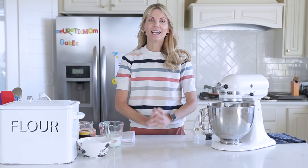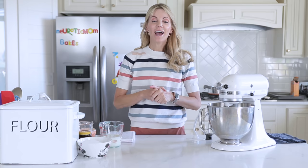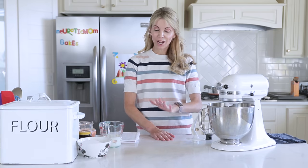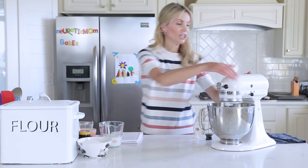Hi everybody, welcome to my kitchen. I'm Amy from Neurotic Mom Bakes and I am so super excited about today's recipe. I'm going to be walking you through the whole process of making your own giant soft mall pretzels. They're easier than you think, so let's get started.